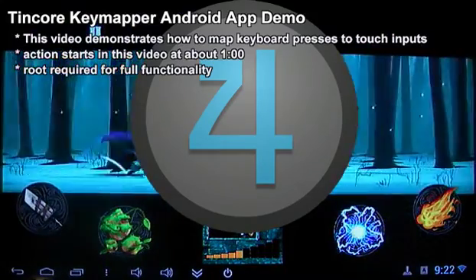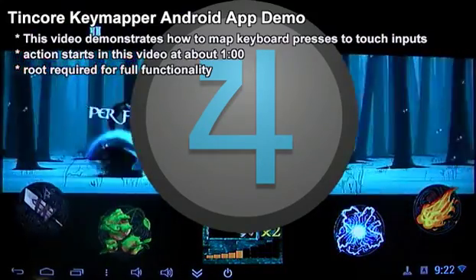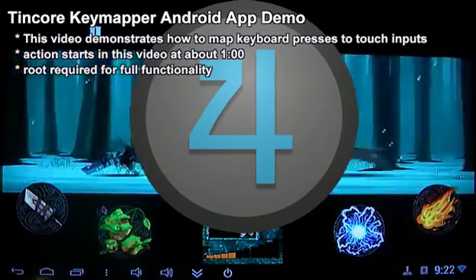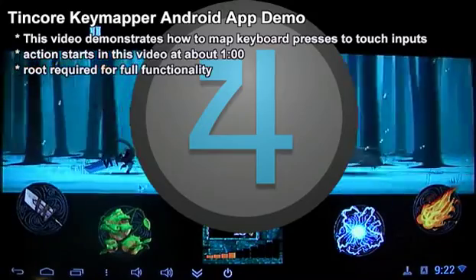It's very handy, especially if you want to play games on an Android TV stick which doesn't have its own screen and therefore can't have any touch input. Before we go on,